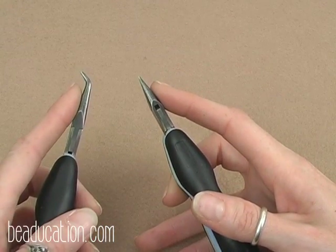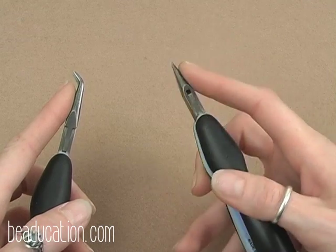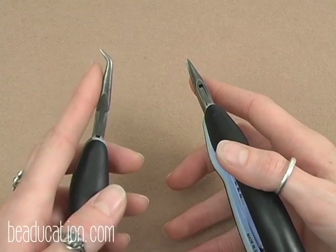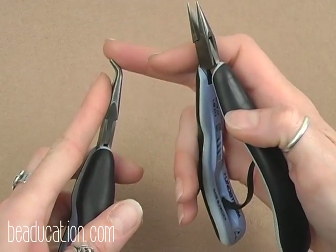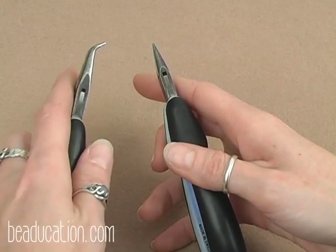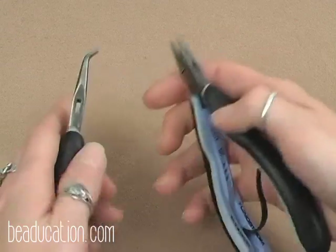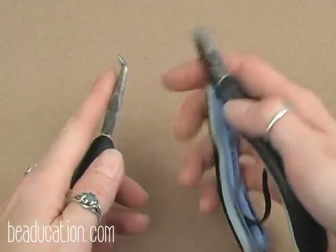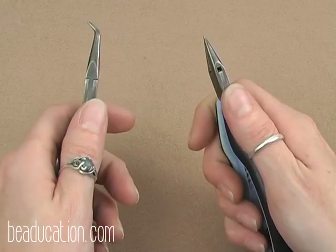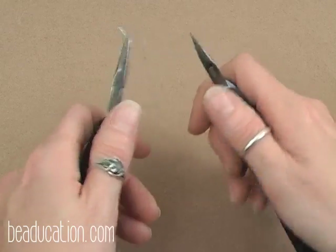I am using a bent chain nose plier and a chain nose plier. The chain nose plier goes in your dominant hand and the bent chain nose plier in your non-dominant hand. The tips of the bent chain nose pliers should be pointed towards the outside of your hand — you don't want the tips pointed towards your other tool. Also, keep your thumbs on top of your tools rather than gripping them; that will give you a lot more control.